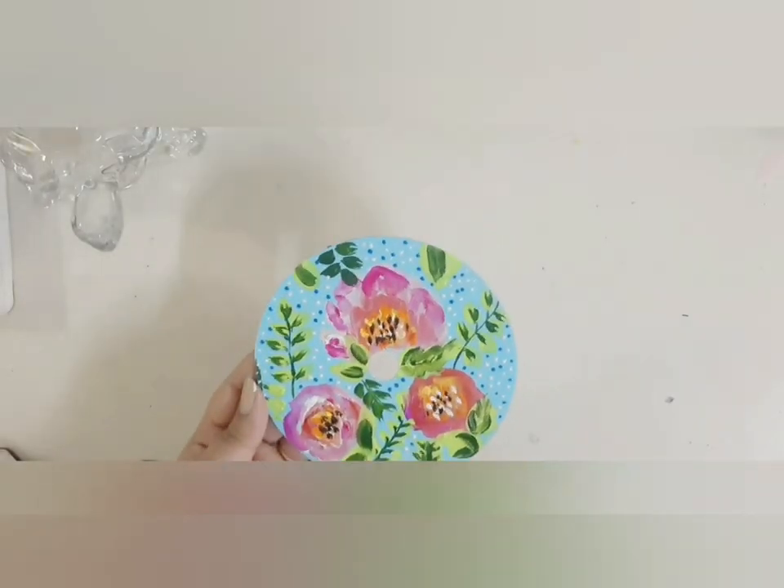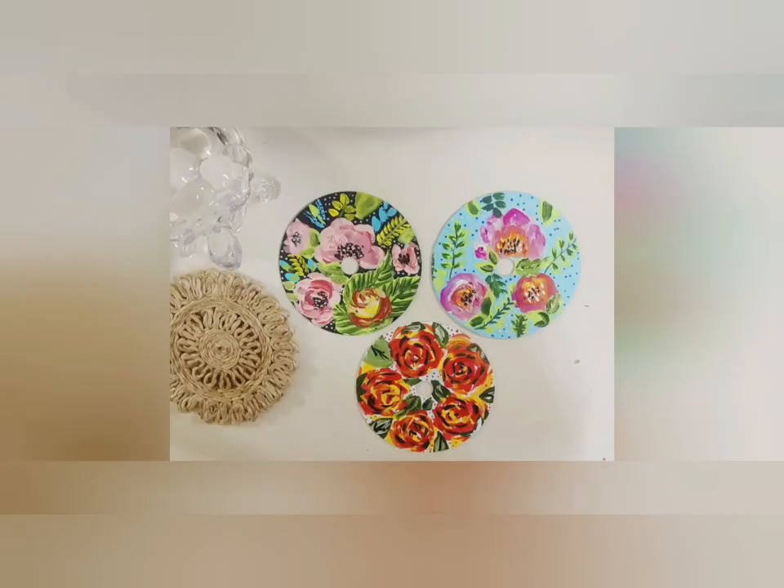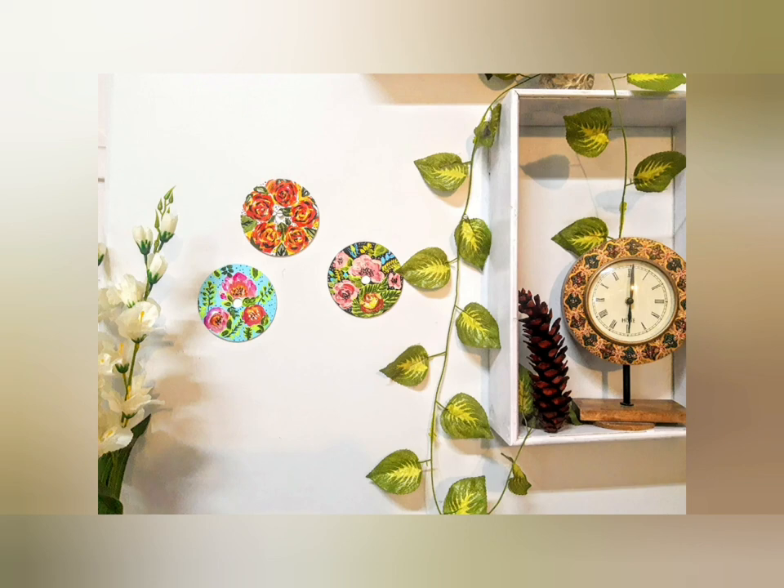So these are my three pieces of wall art made from CDs. I hope you like it. Please subscribe to my channel for more home decor and art videos. Thank you.